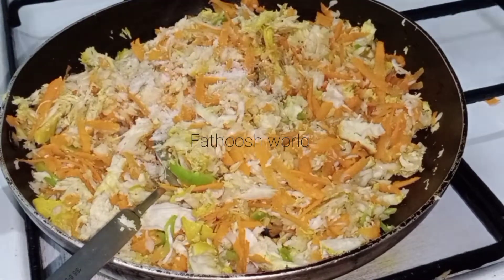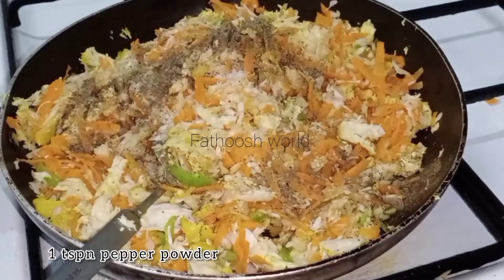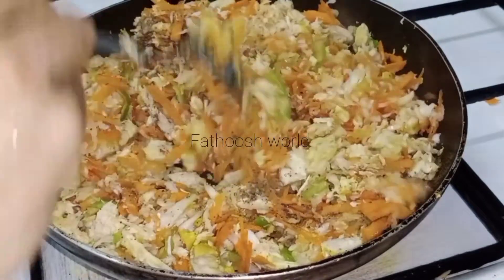Add some beans in the dough. Add 1 spoon of pepper powder.